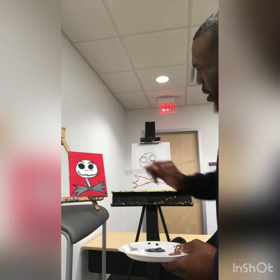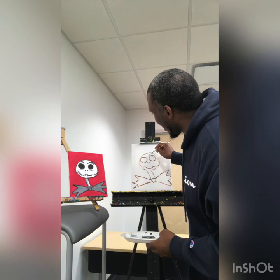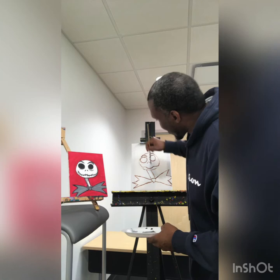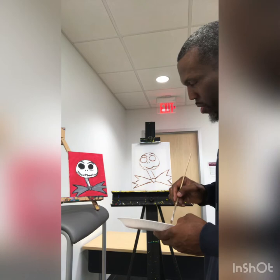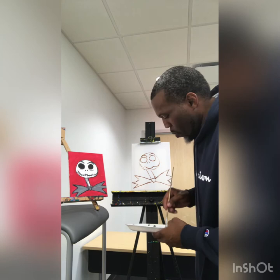Let's do his eyebrow — he doesn't actually have an eyebrow, it's his bone. It looks like an eyebrow. So it goes up to there, and the same thing on the other side, up to there. Then we can do the points of the bat ears — one triangle here and one triangle here on both sides.